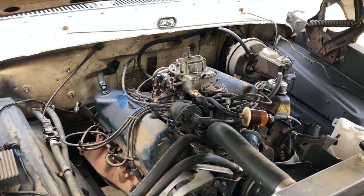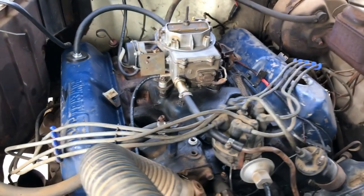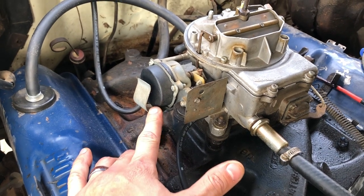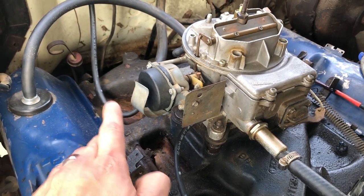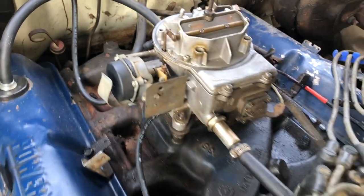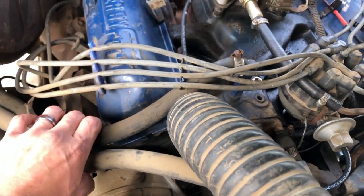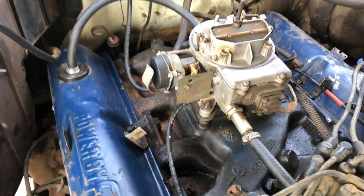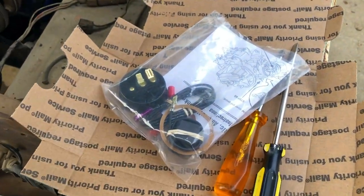What we're going to be working on is this one — the 74 dually. When I picked up the truck, this is the choke it had. It doesn't have any terminals; I believe it's another heat-activated choke where a heater hose would tee off from one of the heater core lines, run through here, and that's how the choke would be activated. I've seen them at the junkyard set up that way.